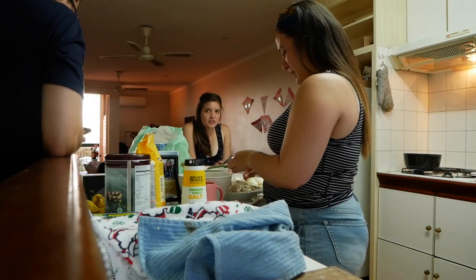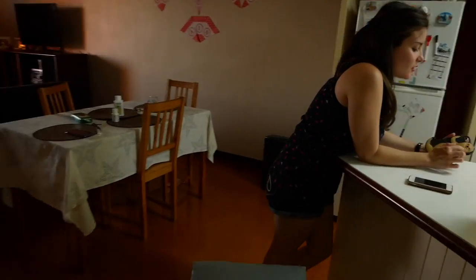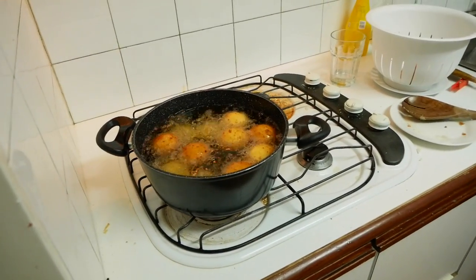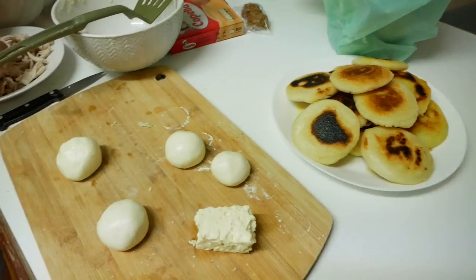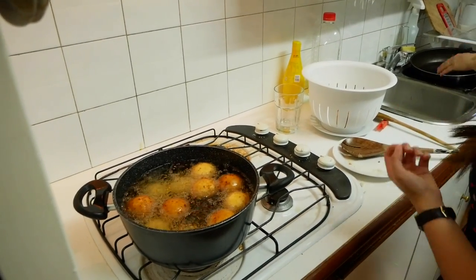It's like a deep-fried cheese ball. Yes! This is so nice. It's very important that the buñuelos float. If they float, they're original buñuelos. They're sticking with it.